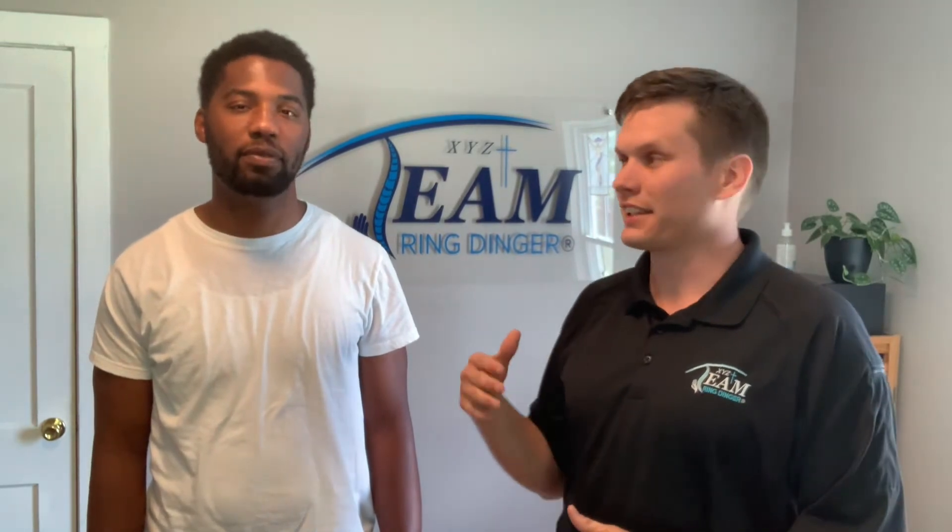Hey everybody, it's Dr. West from Carolina Chiropractic. I'm here with Thomas and he is going to get his first ring ding adjustment today and we're excited about it. Thomas and I have known each other for a little while. He's a great guy. He's a new father, so we're congratulating him for that for sure.